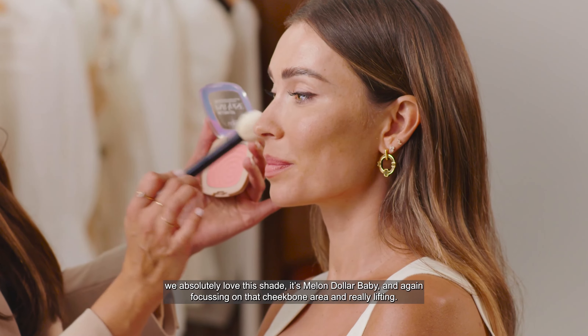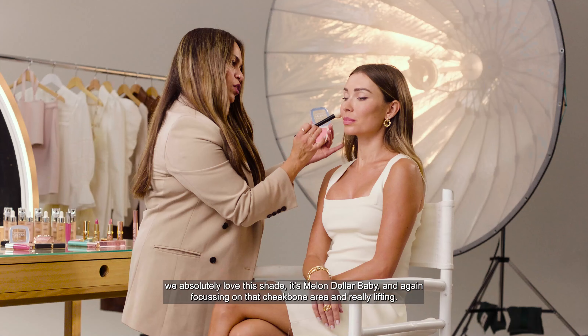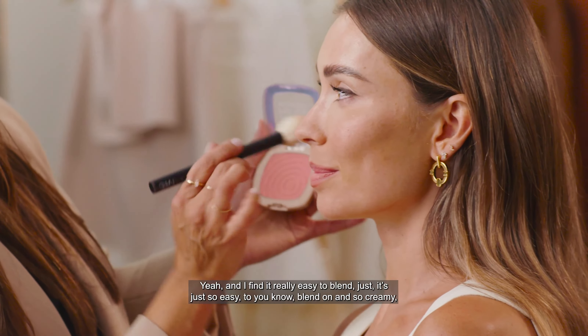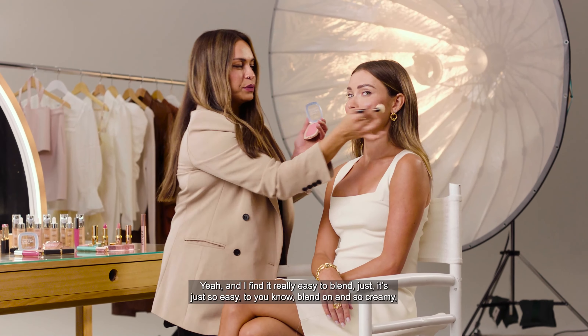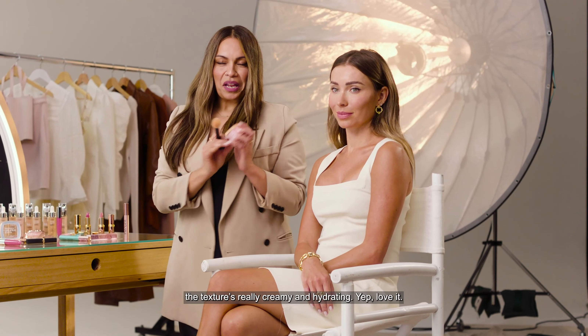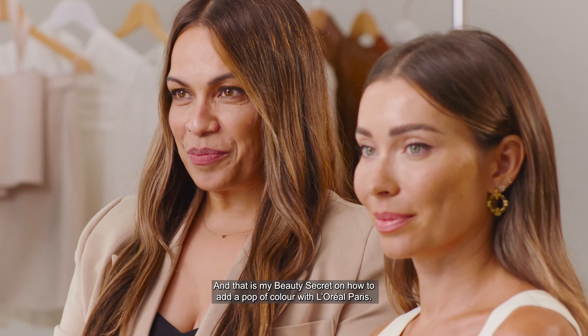It's Melon Dollar Baby, and again focusing on that cheekbone area and really lifting. This is such a beautiful color for spring. I find it really easy to blend — it's so creamy, the texture is really creamy and hydrating. And that is my beauty secret on how to add a pop of color with L'Oreal Paris.